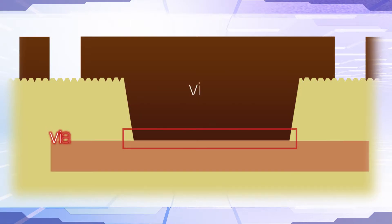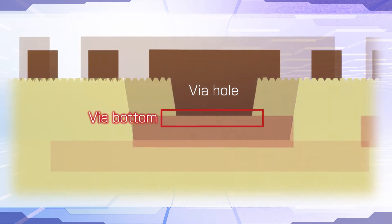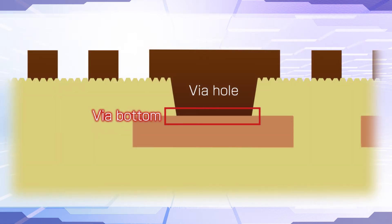A narrower via diameter means the connection area at the via bottom becomes much smaller. And as the inner copper layers become thinner, they need to be protected from excess dissolution before electroless copper plating. That makes it important to achieve high connection reliability at the via bottom.